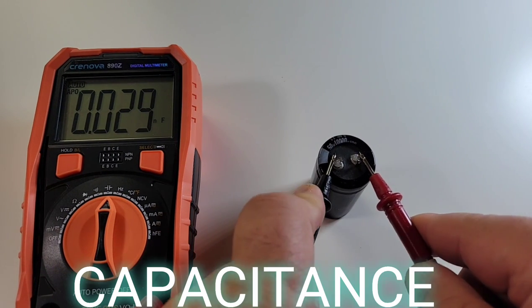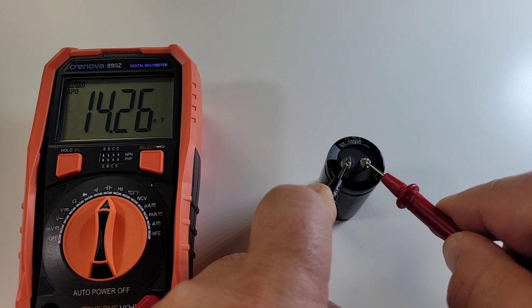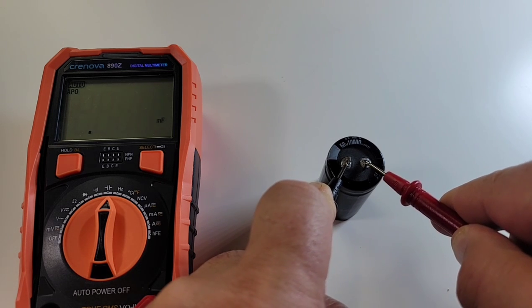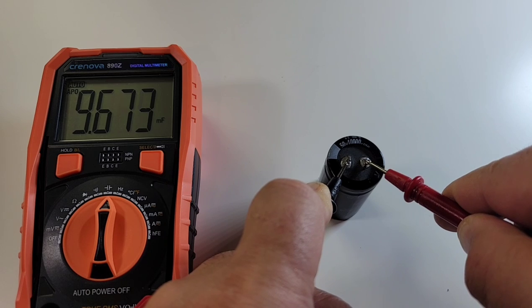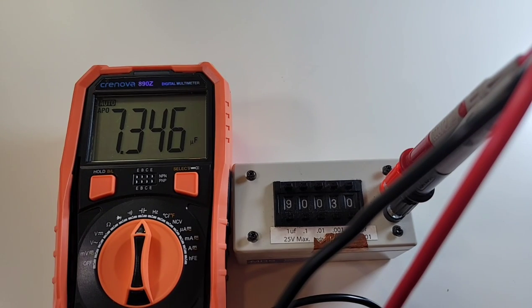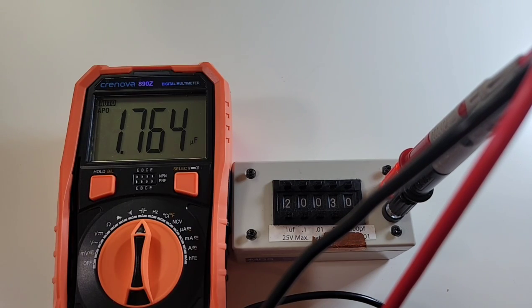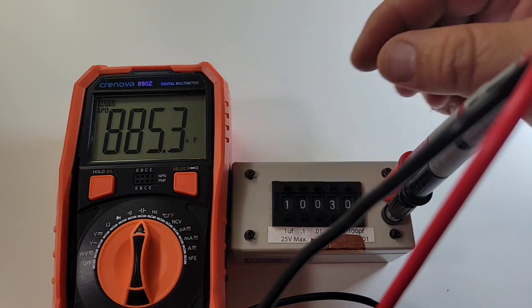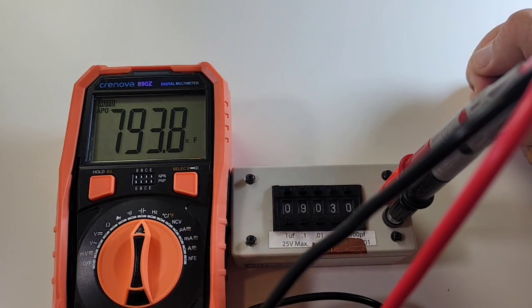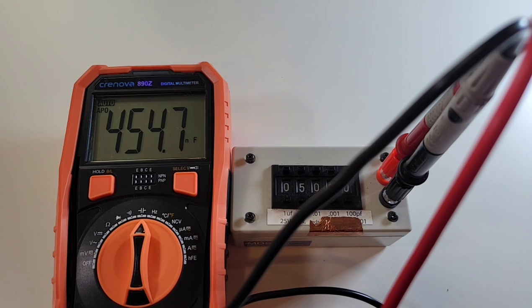Let's see how fast it can get to a 10 millifarad capacitor. Come on Cronova — there we are, 9.58 millifarad. Good stuff, that wasn't too bad. In the lower microfarad range — 9 microfarad, not so good, coming up as 7.3. 4 microfarad coming in as 3.2. 2 microfarad coming in as 1.764. 1 microfarad coming in at 885 nanofarad. 900 nanofarad coming in as 800. 500 nanofarad coming in as 455. Not quite as precise in the lower capacitance range.